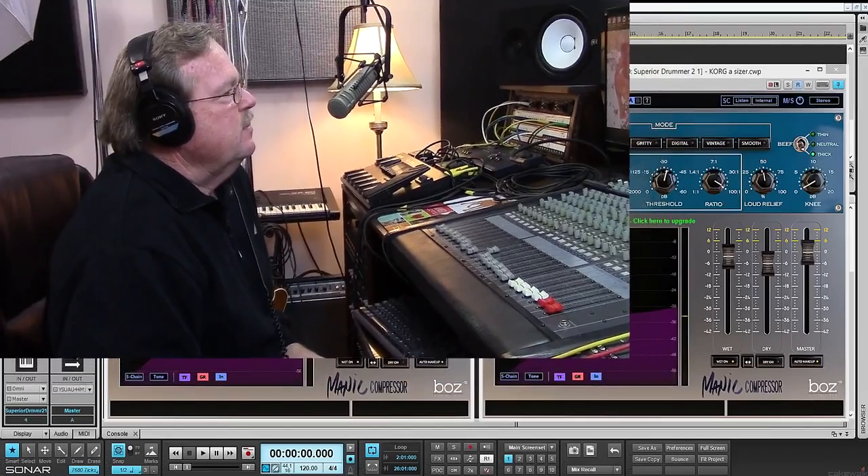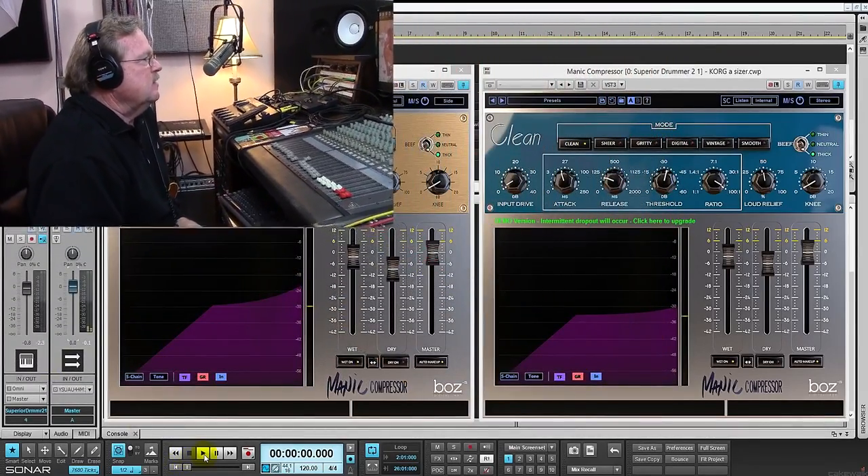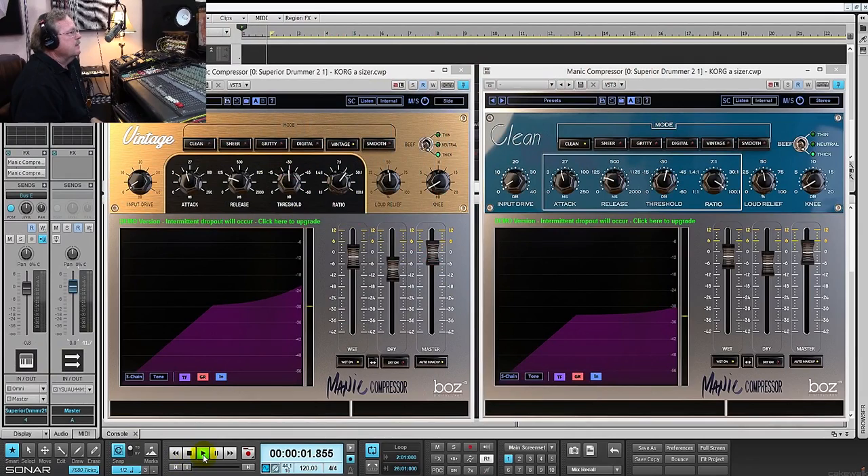Hey guys, welcome to the studio. I previously made a video on this fantastic compressor from Boss Digital Labs, but I feel that that video really didn't do justice to how good this compressor really is — the Manic compressor. I just wanted to do another short snippet, and I'm gonna keep my mouth shut so you can hear what's going on. Pay attention to the drums specifically — I put two instances of it in series and it really goes to town. Check it out, here we go.